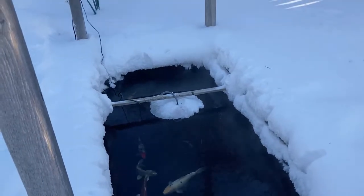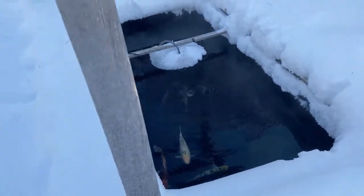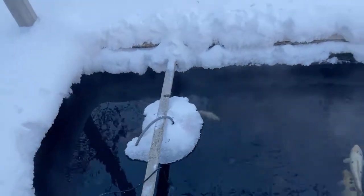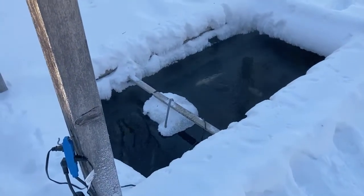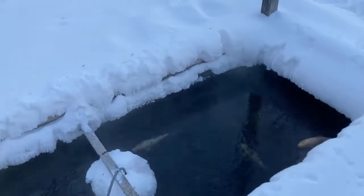A rough guide to temperature is about minus 15 degrees Celsius. If it's warmer than minus 15, you can probably get away with just heating at night. But if it gets colder than minus 15, you really should think about running your heater 24 hours a day.